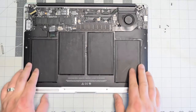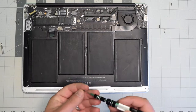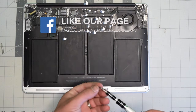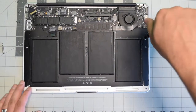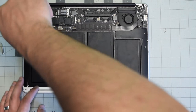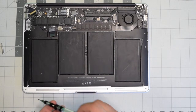Reinstalling the battery is simple — just align it into its socket. There are three longer screws; go ahead and do the center first, then secure the top right and top left with the long screws. The shorter screws go in the bottom right corner and bottom left.